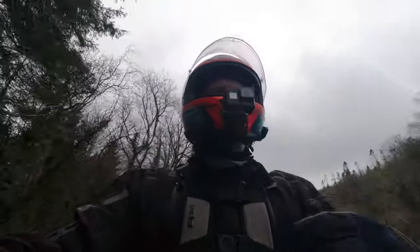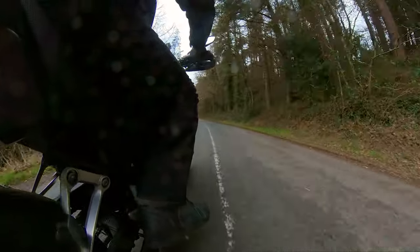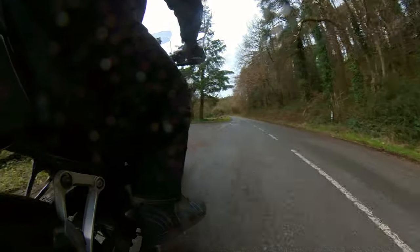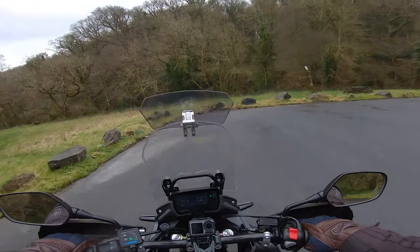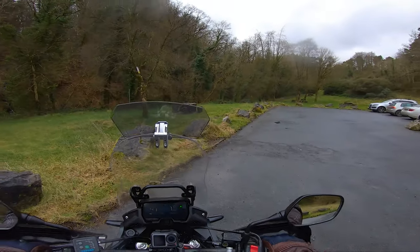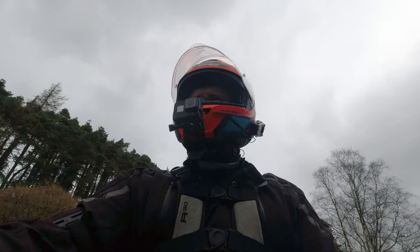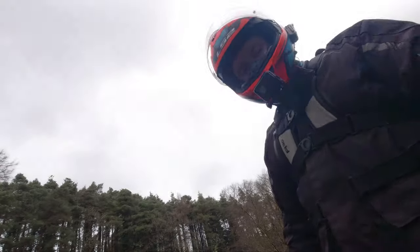Honestly, I cannot stress how kind of just quietly impressed I am with this. It's not a bike that's going to make me scream and shout about it, because I don't think Honda made it to be that. Honda made it so that when someone rides it, they go, 'yeah, it's really good.' And if you were to say that to the person who designed it, I imagine their answer would be, 'Yeah, no — why are you surprised? None of us are.' I really, really like this bike.